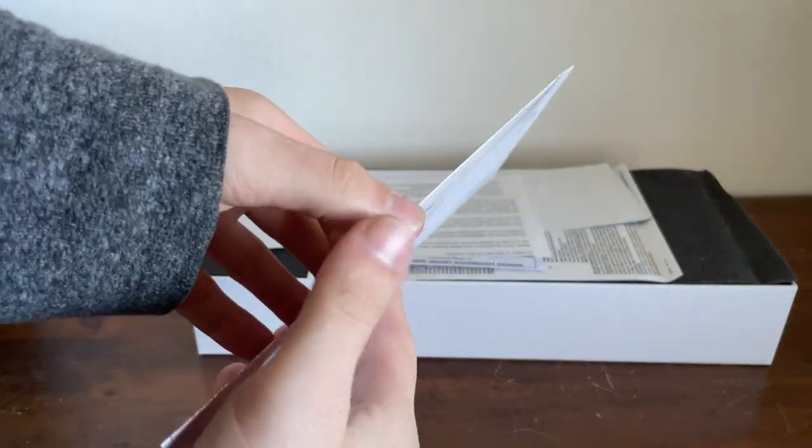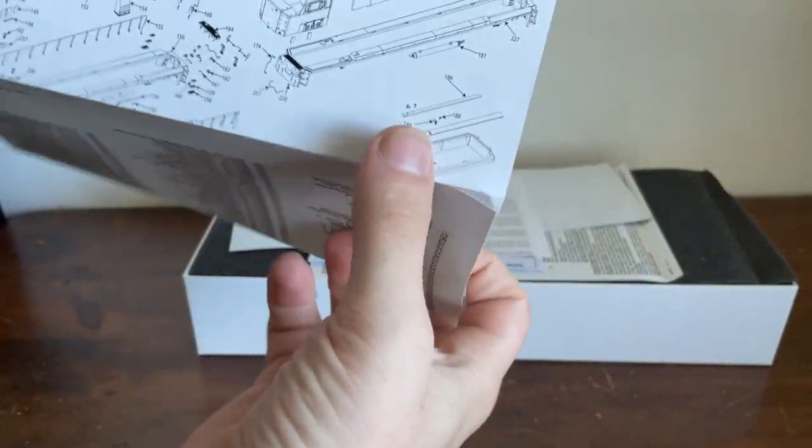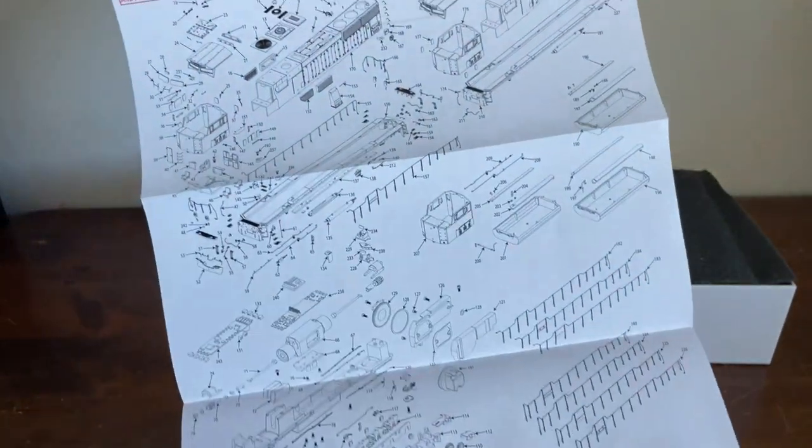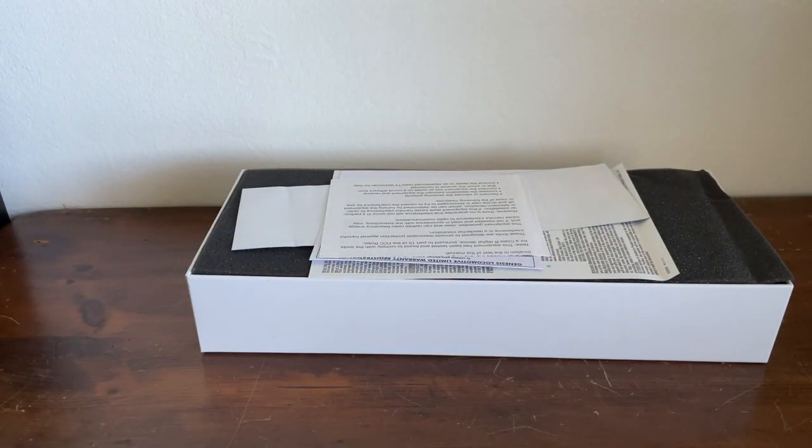Here is our exploded diagram of the locomotive. As you can see, we have a lot of parts on this locomotive, so we will be getting into the details of that.